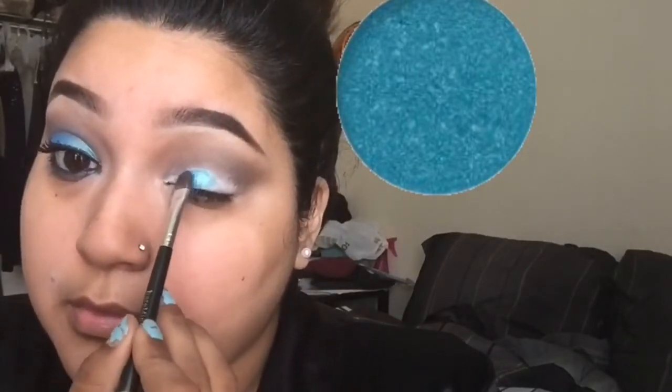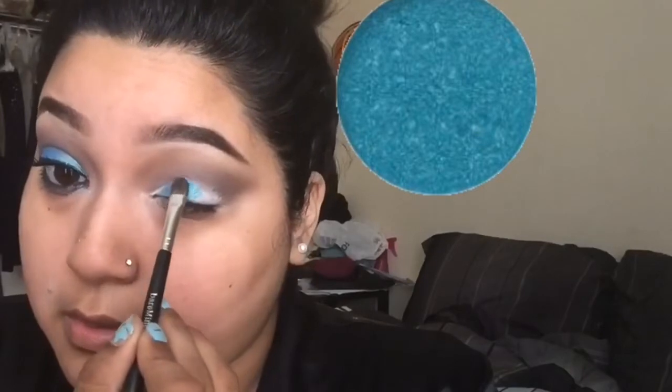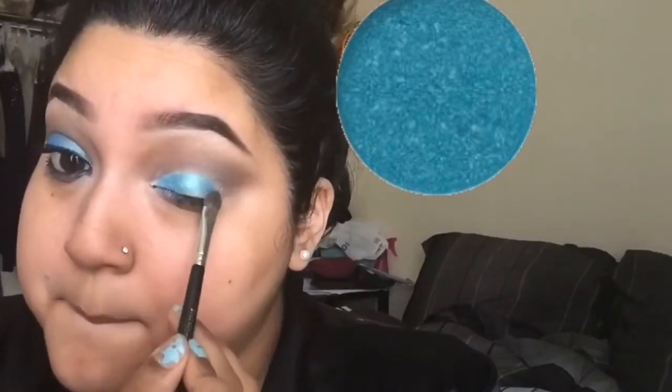Going back in with my NYX eyeshadow base, I'm just going to kind of clean up the lid and remove any fallout — you can also use a concealer for that. Now going in with my Bare Minerals eyeshadow in the shade Azure. This is such a beautiful, magical shade — in some lights it looks green and in some lights it looks blue.